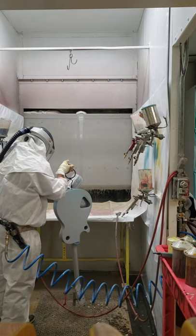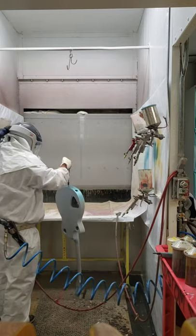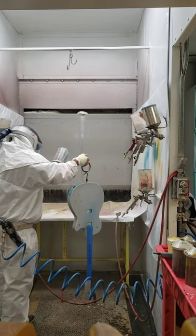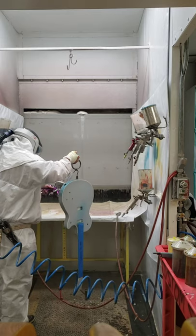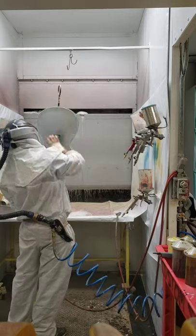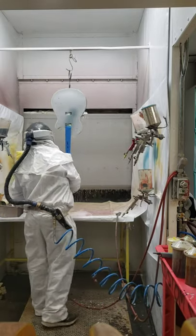Down in there behind where the neck connects, there's a little gap — I shoot paint down in there. And the little cutouts on the back, I shoot paint on the edge of those too.